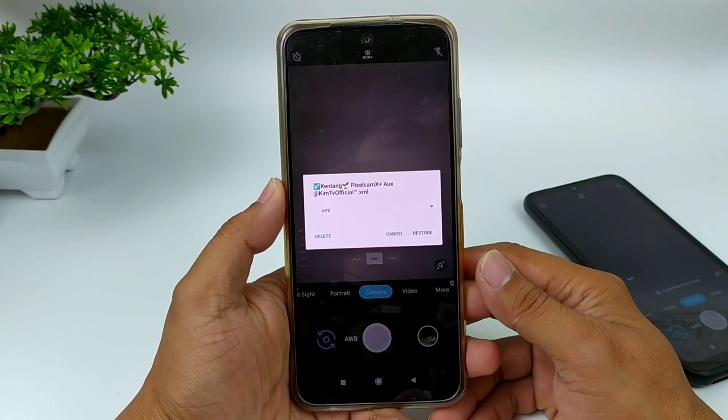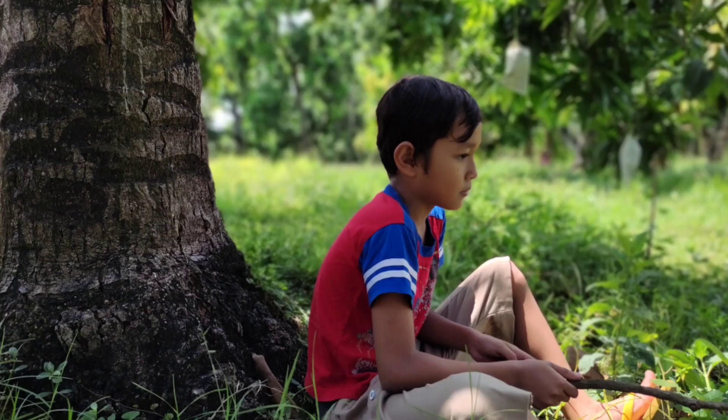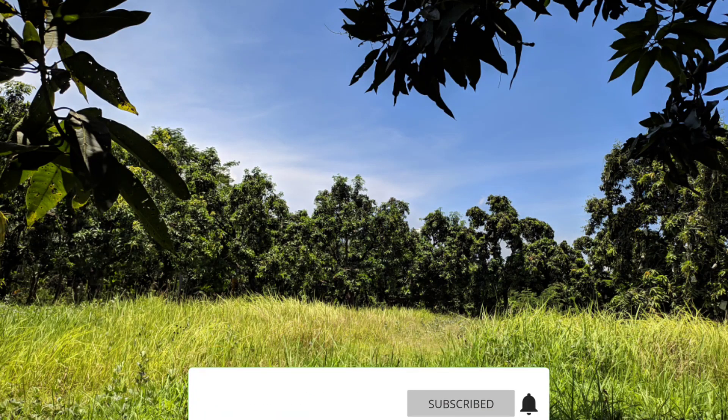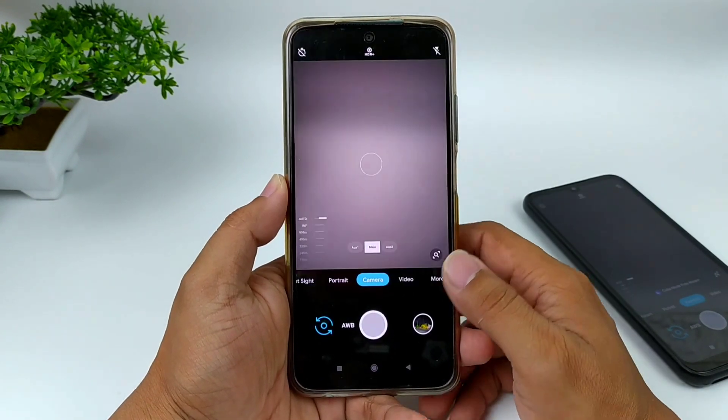Seperti apakah review lengkapnya? Yuk langsung saja simak videonya sampai selesai. Namun sebelum kita lanjut, buat kalian yang belum subscribe, jangan lupa tekan tombol subscribe-nya serta aktifkan notifikasi loncengnya agar kalian tidak ketinggalan video-video terbaru.